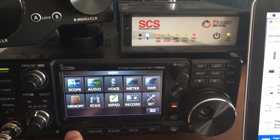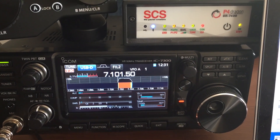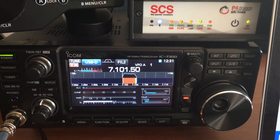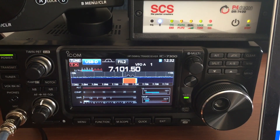Let's check the heat again — nice and cool. This is my first long transmission with the IC-7300.